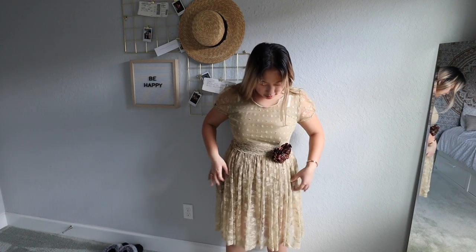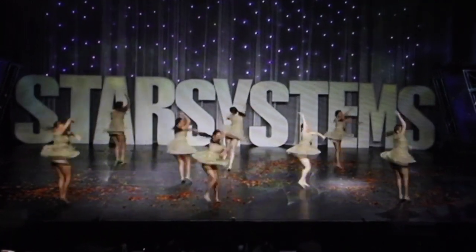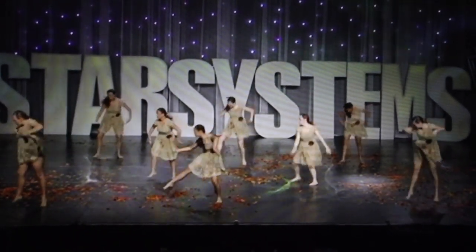This next costume was for a dance called 'Falling' — we danced to 'Falling Slowly.' I'm surprised this still fits me because my chest has grown, so it's a little tight up here, but the rest fits really well. The dress comes a little above the knee and we also have some booty shorts — they're not really that tight, which surprised me. This costume was not handmade but it was hand-rhinestoned, and they added this flower to the dress. Here's a little clip of the dance — we threw leaves on the stage, like you're playing in the leaves with friends.